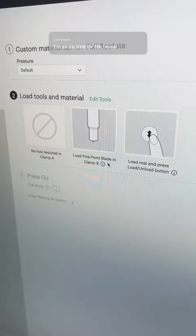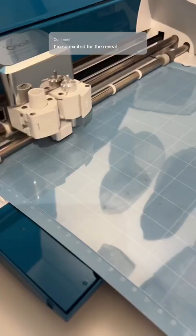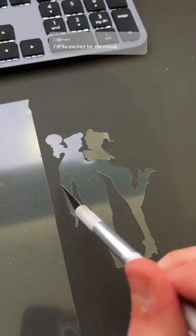I use a fine point blade, but I increase the pressure to more just to make sure it cuts through. Once you've got the insert weeded out, you have yourself a nicely cut stencil.